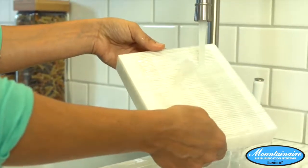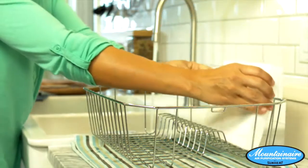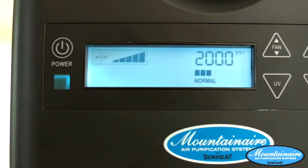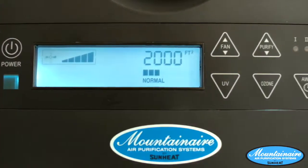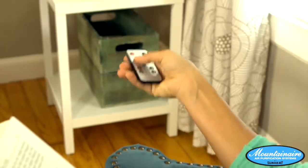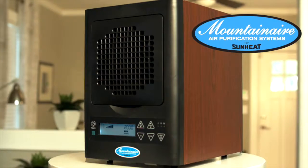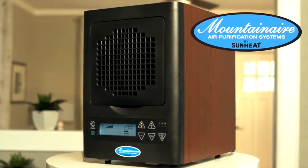Both the pre-filter and HEPA filter are washable. Just rinse them under clean water, let them completely dry, and reinstall them. With a beautiful display giving you full control over all functions and a wireless remote for convenience, your Mountain Air is robust in features but easy to use. The Mountain Air 6-Stage Air Purifier, only from SunHeat.